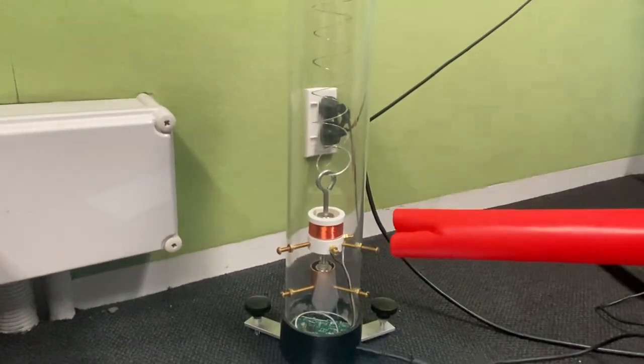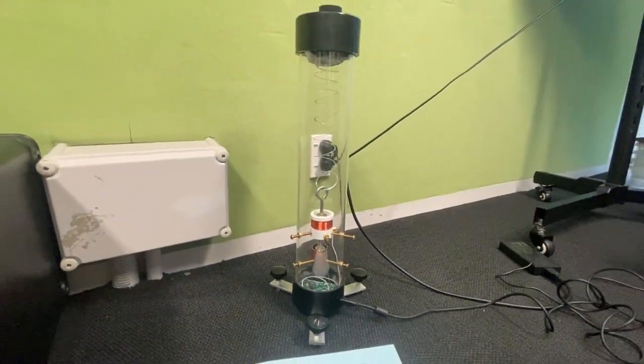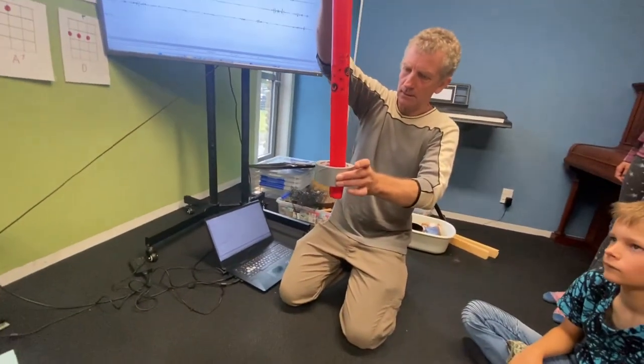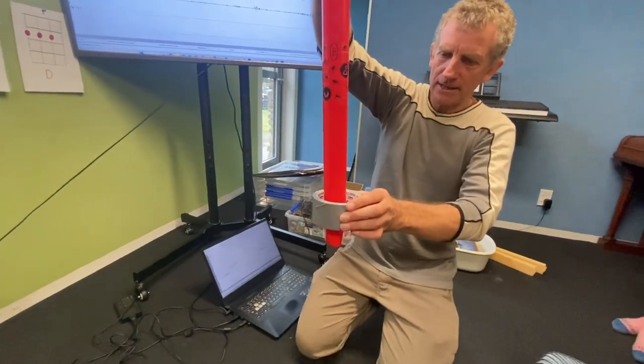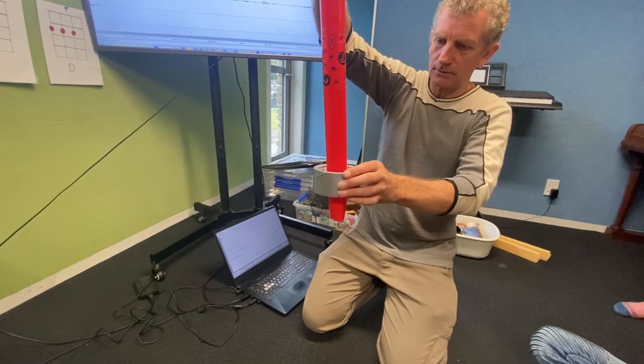The weight and the magnet are inside that copper coil. There's the equivalent of the weight, there's the coil, and this weight is hanging. So if the ground moves, the base of the seismometer moves like that.